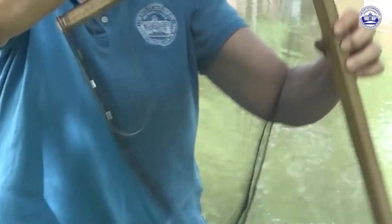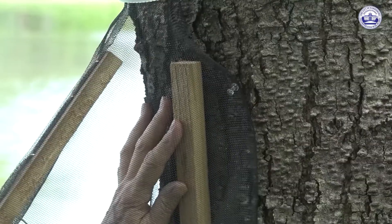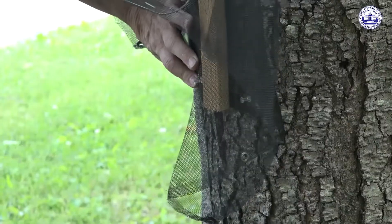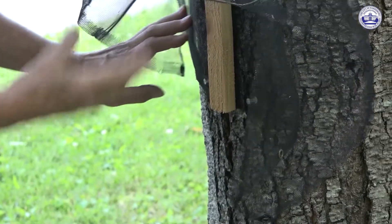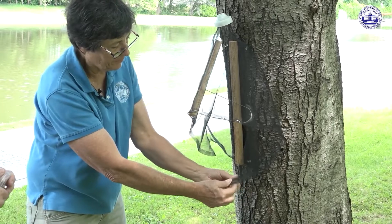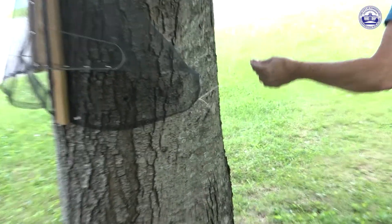This is called a circle trap and this is what we're making available to the public. You'll see there are two sticks that are supporting it. The longer stick goes against the tree vertically — put a thumbtack to the right and to the left of the top of the longer stick so that keeps it from falling.